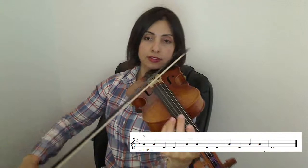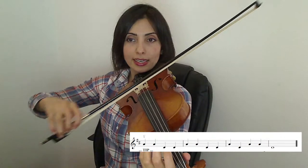For the last note of the piece, we travel all the way from the tip to the heel over four beats.